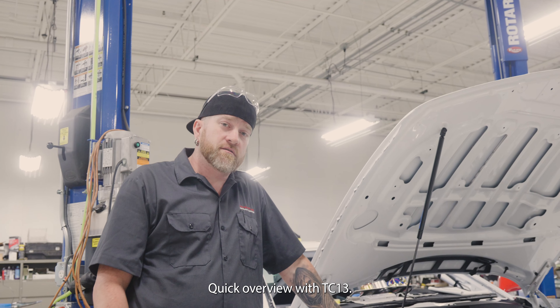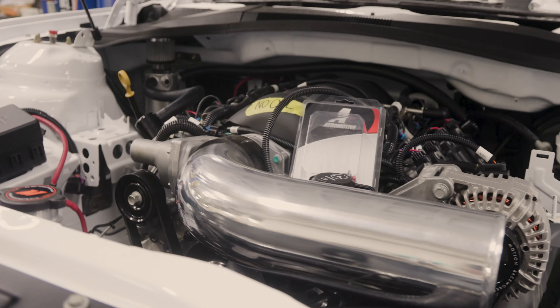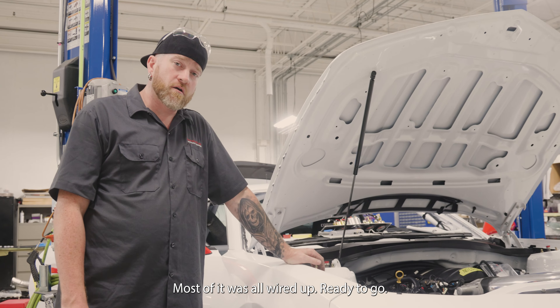Quick overview of the TC13 under the hood — we've got a 525 horsepower LS3 engine. Lots of framing. It's all wired up and ready to go. We're just waiting.